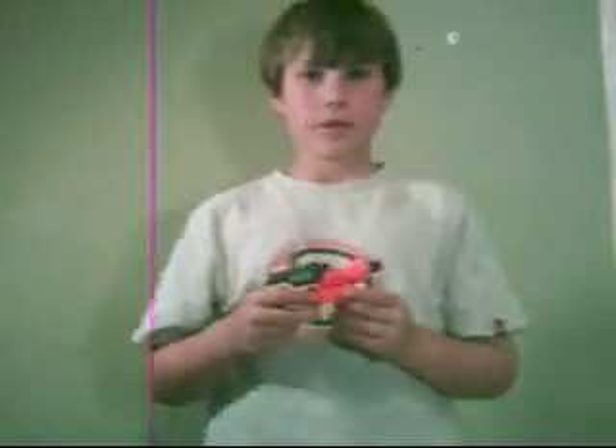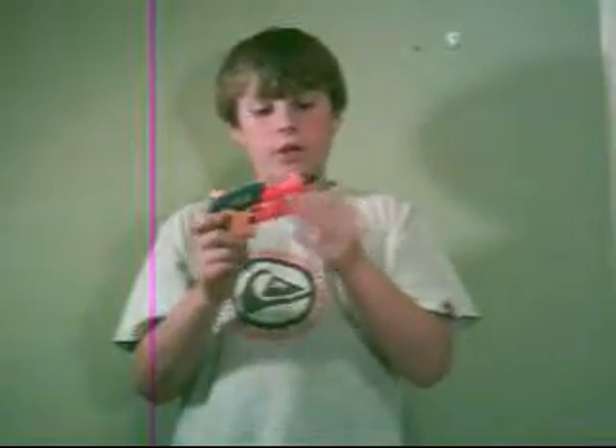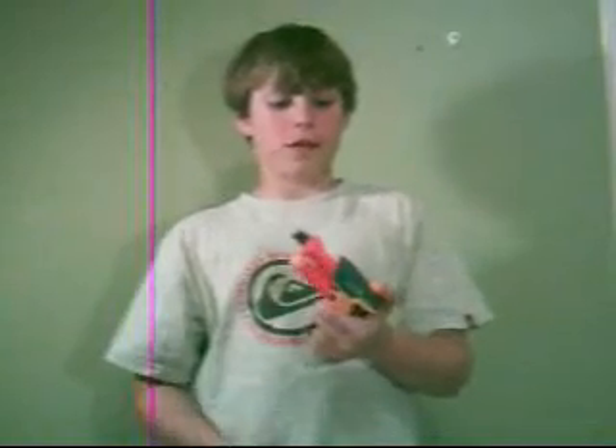Hello, NerfCode97 here, showing you my review on the Secret Strike. I think it's AS1, it's N-Strike. It's $3, which I think is a ripoff — it should be like 99 cents.